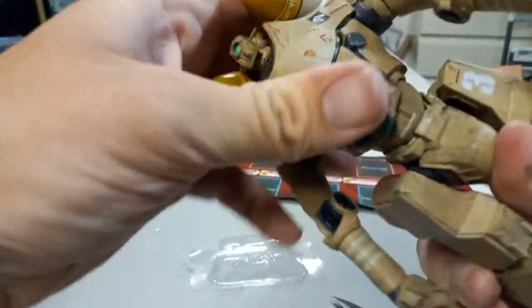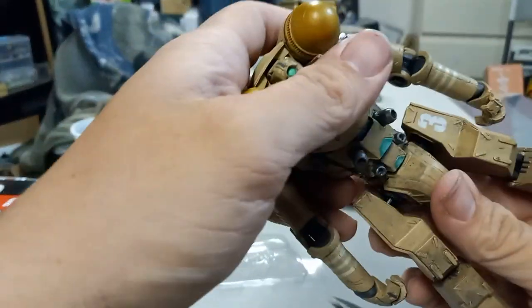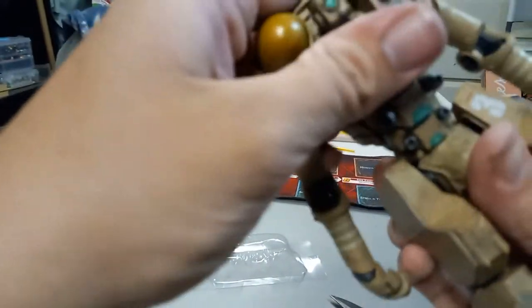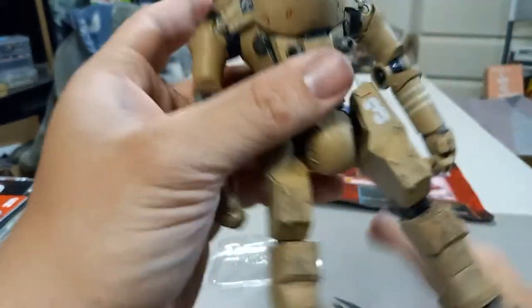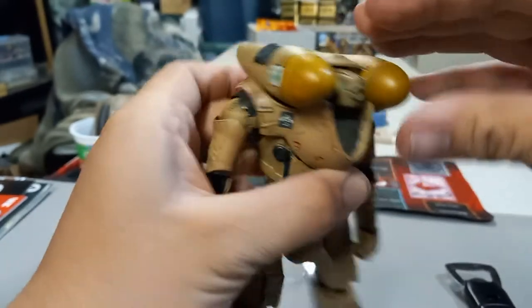Wow, that's a pretty great waist movement right there. I like that — that's pretty good. Full 360. It can bend that much forward and bend that much back. That's pretty good, and there's a little swivel too. I just pushed one of the buttons there.